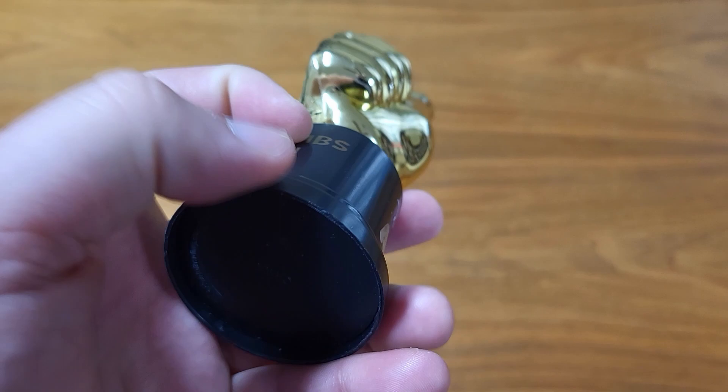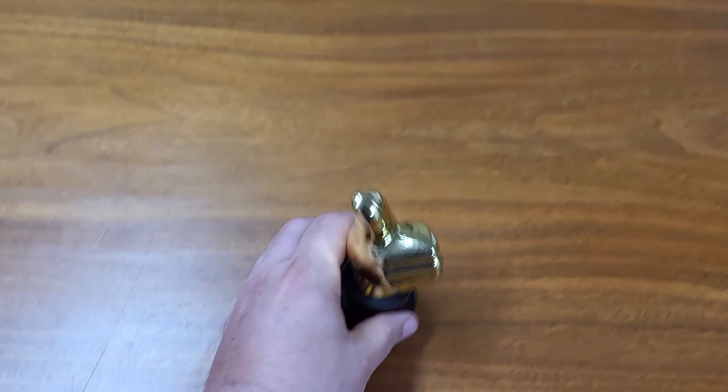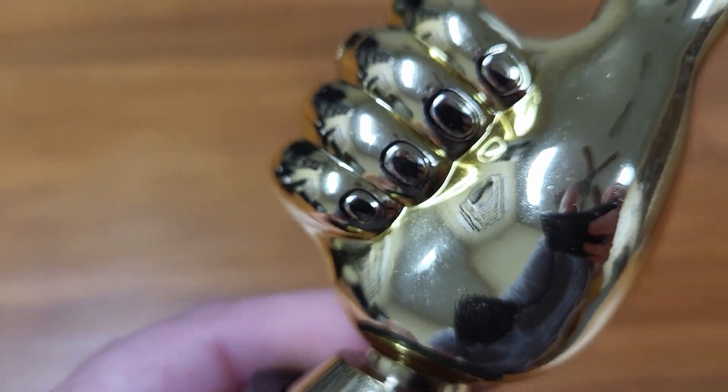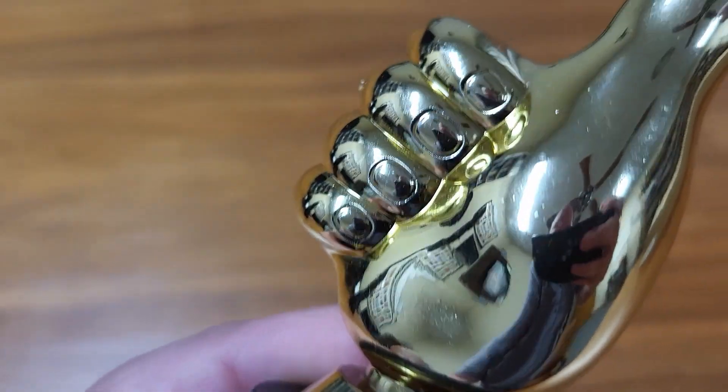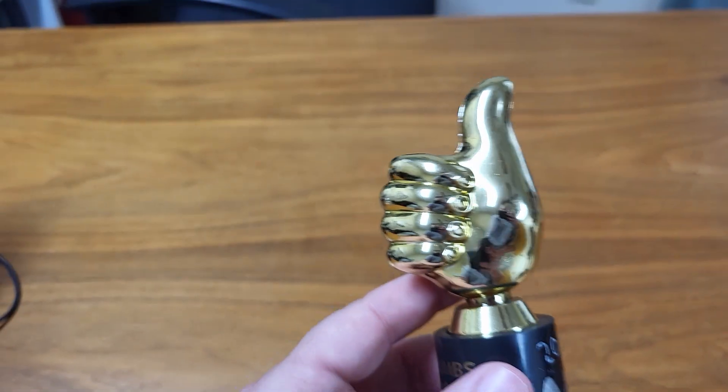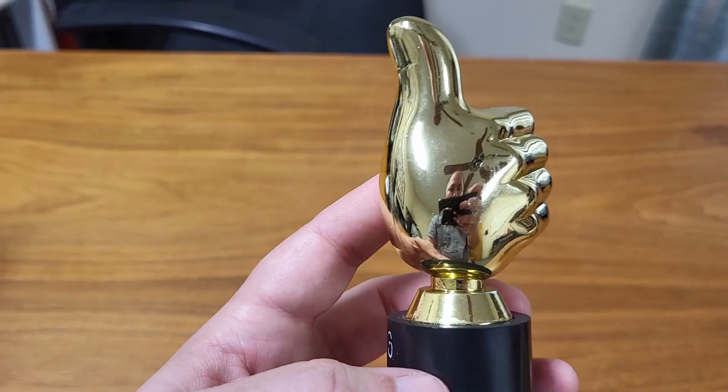It does have a bottom, although I think it's actually hollow inside. It's not too heavy, but it does stand up on its own really well. The detail is pretty impressive for what it is — you can see the fingernails, it's got a thumbnail. It does have a seam going down the middle of the hand. But it's just a lot of fun; it's a great little trophy, a great little gift to give out.